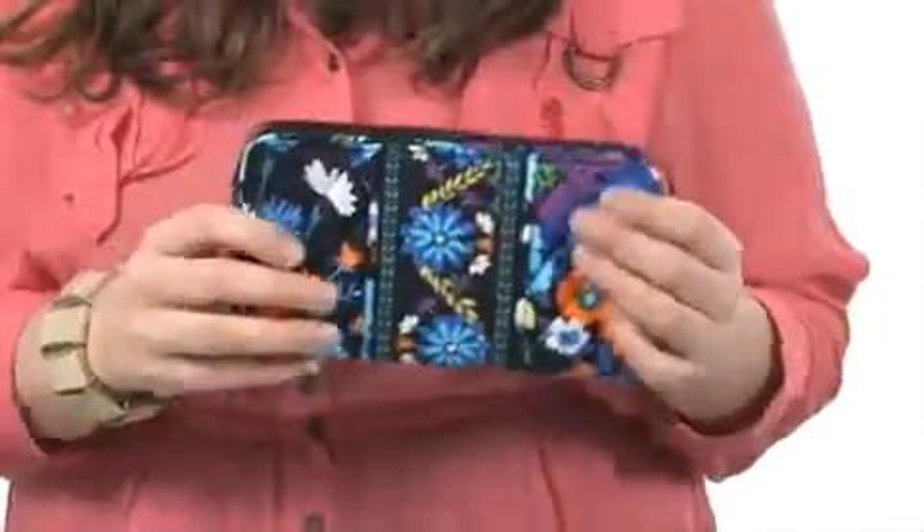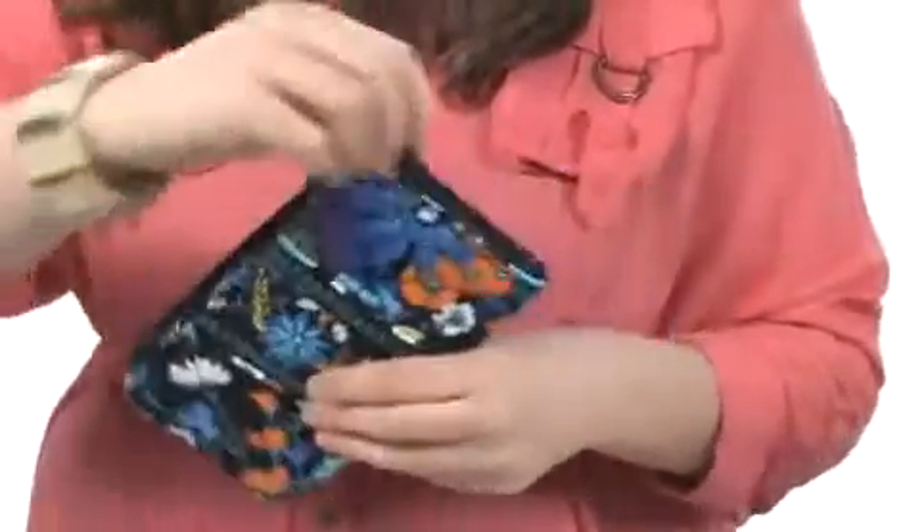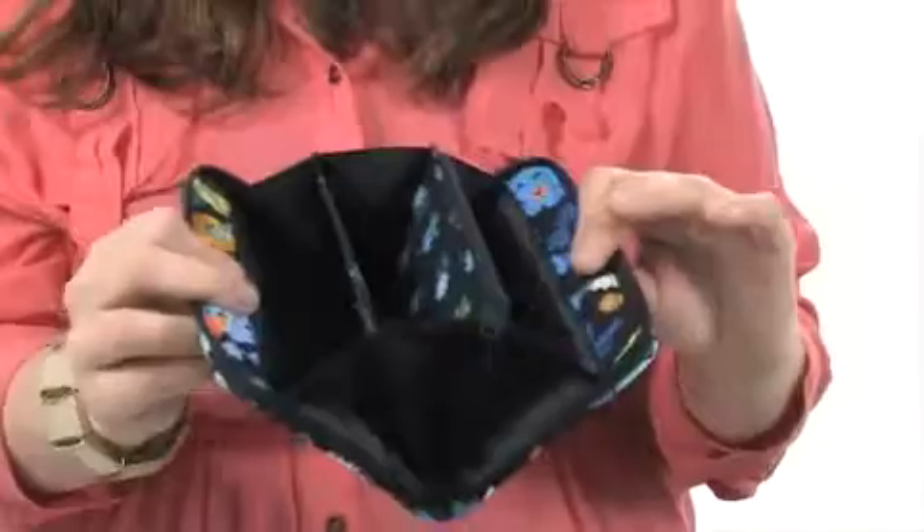Hello ladies, my name is Andi and I would like to show you the accordion wallet from Vera Bradley. This wallet is made out of a quilted fabric material. It's nice and soft to touch and has a zip-around zipper for easy entry and to keep everything organized. It opens in an accordion style and is gusseted all the way around.